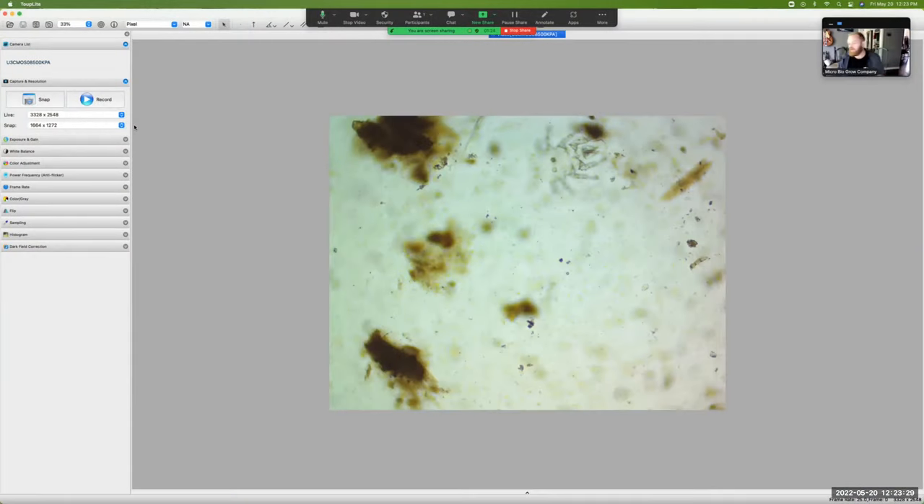What's going on guys? Jimmy with Microbio Grow coming at you again with the end of this compost pile that we've been tracking for a while now. We're just gonna take a quick look and see a couple of organisms that we have. We're not doing a full assessment right now, but we just want to see what we find and we'll go on from there.